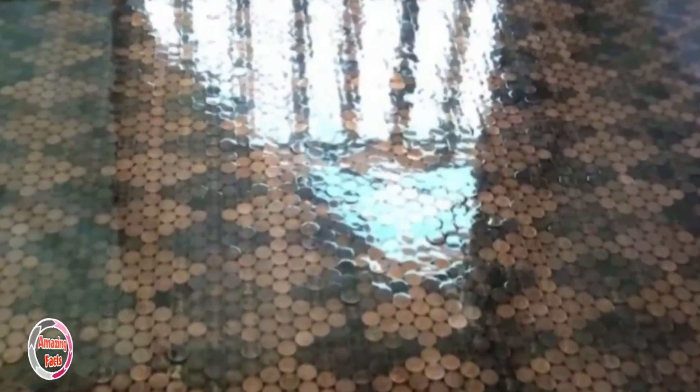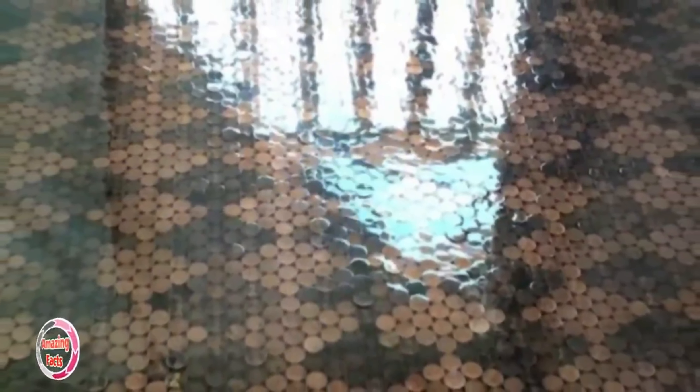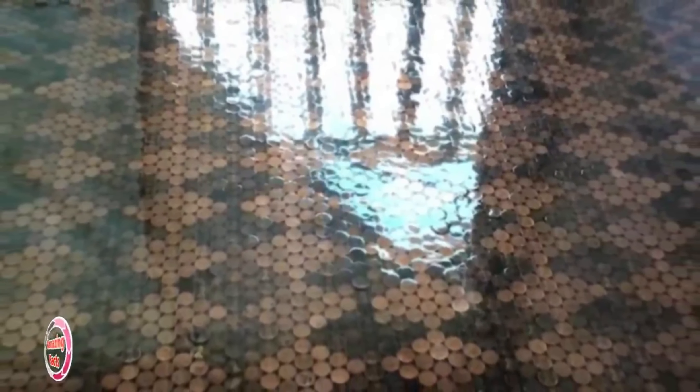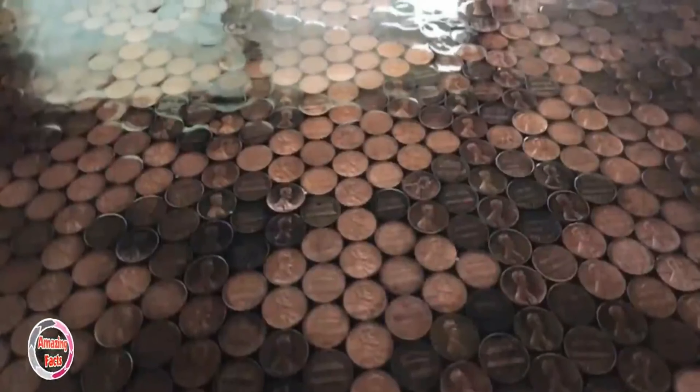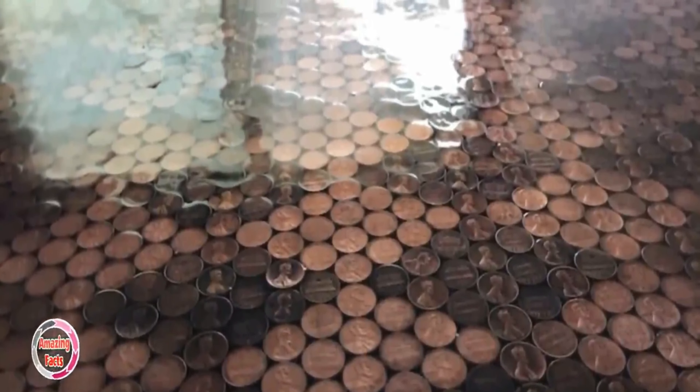Tanya, the smart woman she is, had some tricks up her sleeve to make the project look more professional. At one point she noticed there weren't going to be enough dark pennies, and she was well on her way. She was not about to stop, so she went to the store and bought some liver of sulfur to turn pennies into a blue-purple-black color. She then had to sort all the pennies again, checking that the color matched the original darker ones.